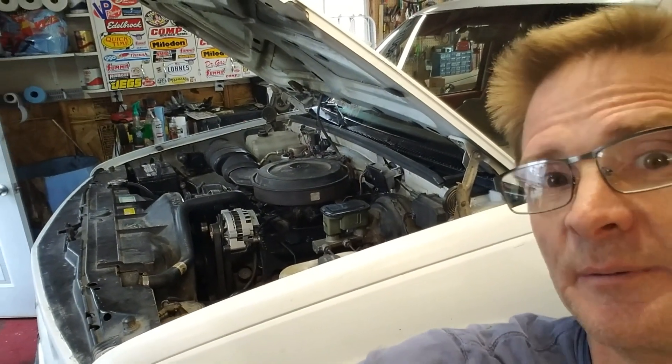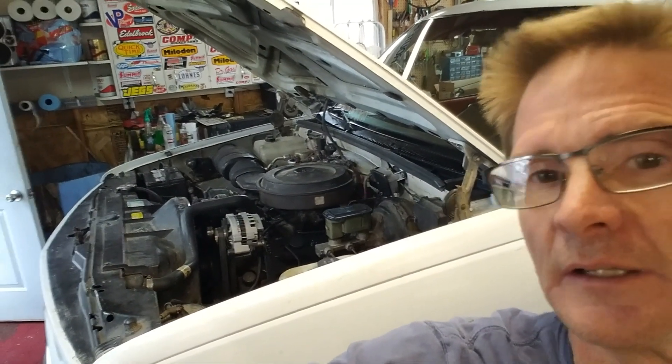I bought this last August and it's my daily driver. I bought it as a winter beater. You can see it's already got some rust on it. It has like 260,000 miles on it. It has the too ubiquitous 350 TBI, gutless wonder that it is, but it still runs fine.